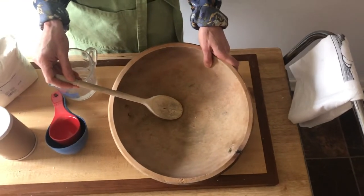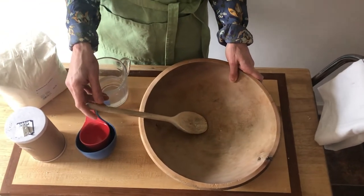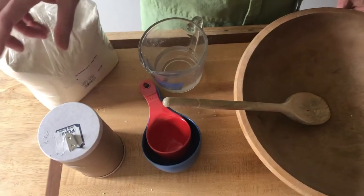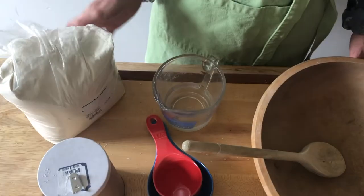To get started you're going to need to gather a few materials. You'll need a bowl and a spoon. I have a wooden bowl and spoon, but you can have yours out of any material. You'll want some water, some measuring cups, some table salt, and some flour.